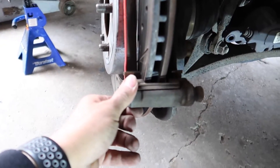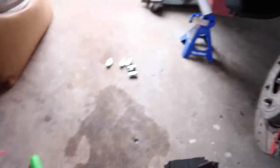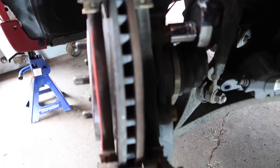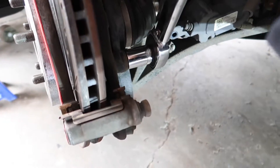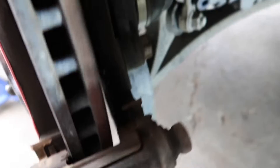To get the rotor off, there are two bolts right here — one and two. That is going to be a size 21. I'm using my torque wrench because they're a little tight, so you guys might want to use something like this. Just get it in there and loosen them up, just like that.